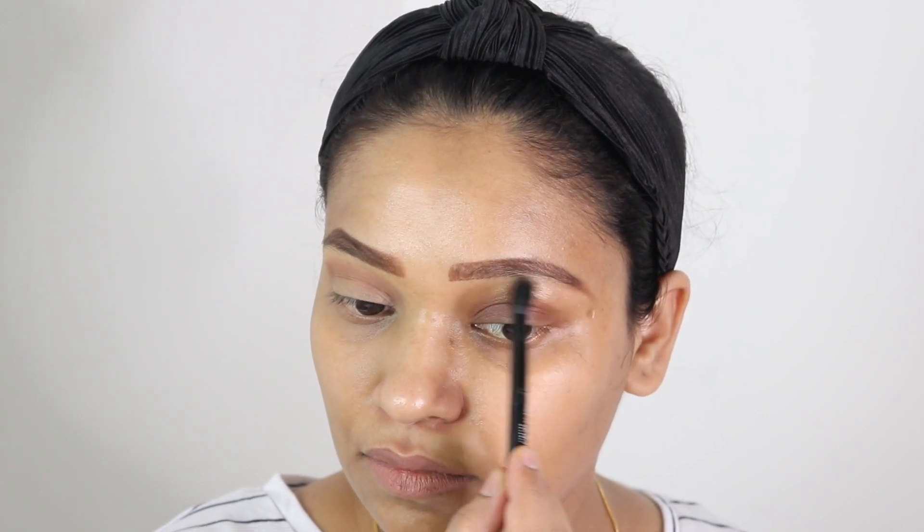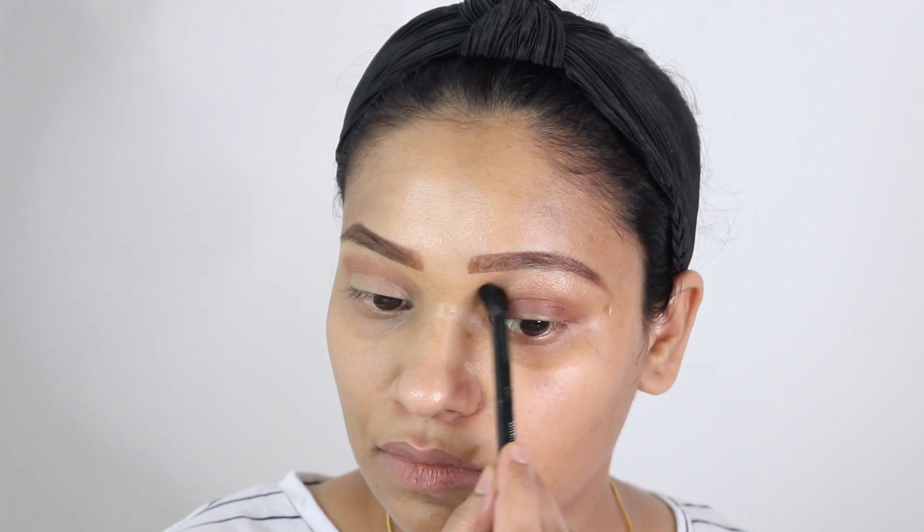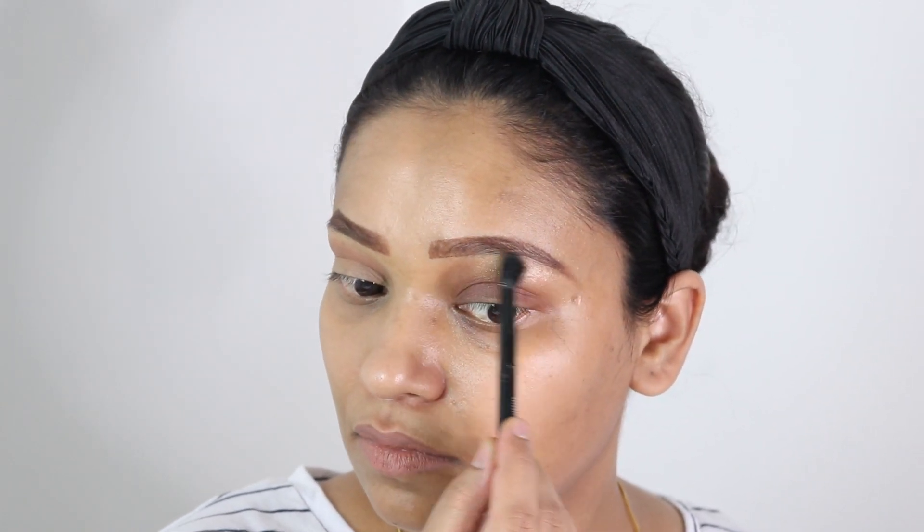Now I'm going to highlight my brow bone. On the bad side, I am just taking a large area and applying highlighter all over, whereas on the good side I will keep it just under my eyebrow and apply it very strategically.